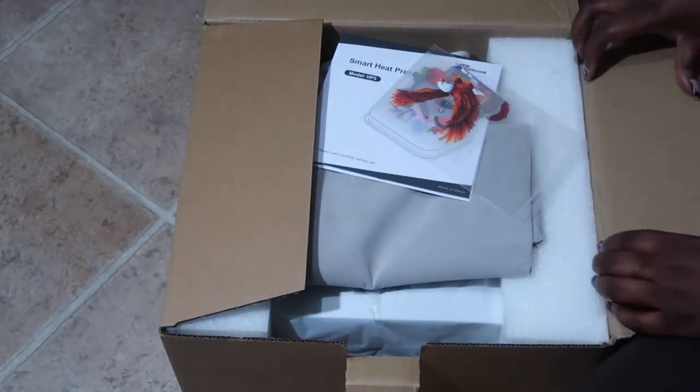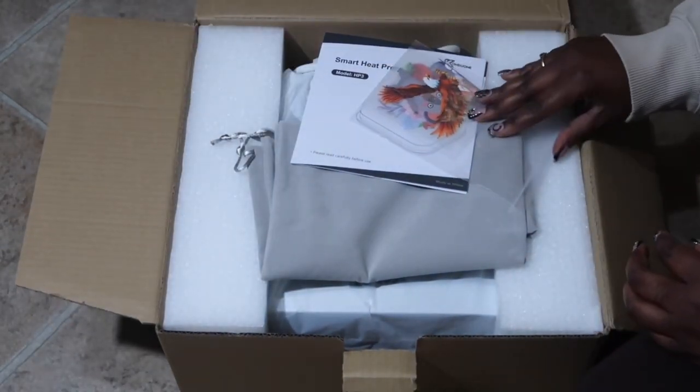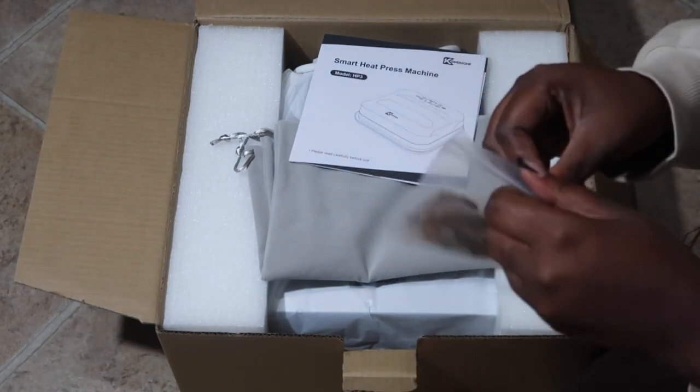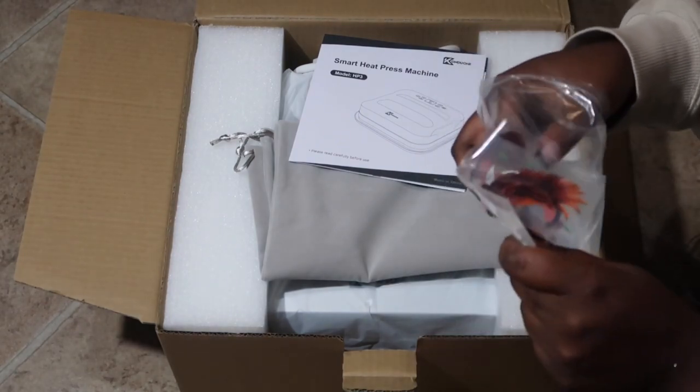Once you get your box open, this is what you'll see. At the very top of the box you do have some sample transfer vinyl sheets — you can use these to test out your heat press.